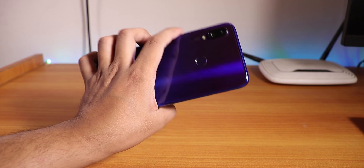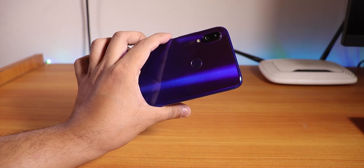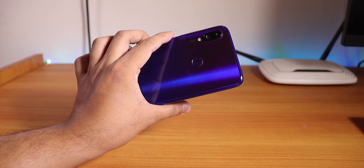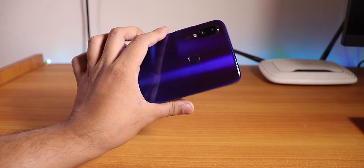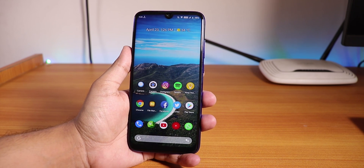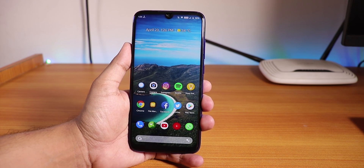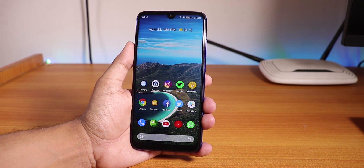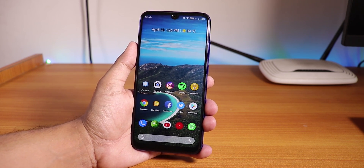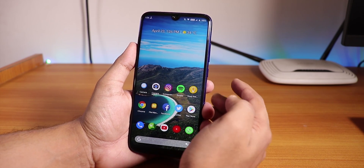Yo, what is up guys, this is Tito back with another video on the Redmi Note 7 Pro. Today I am gonna be showing you how to install Havoc OS based on Android Pie. This is the first official Havoc OS on the Redmi Note 7 Pro. I've been running this ROM for almost 2 days now and I have to say this ROM is just great. It was already great with the Redmi Note 5 Pro, but it is now available for the Redmi Note 7 Pro, which is amazing in my opinion.